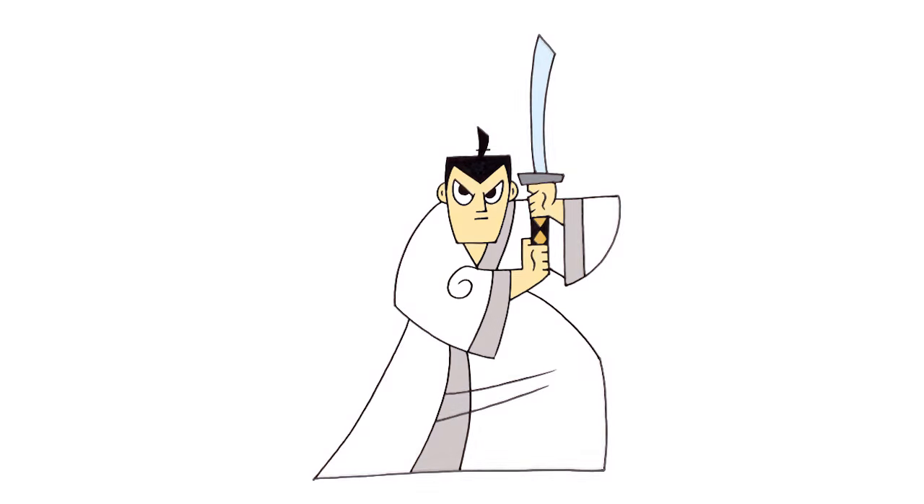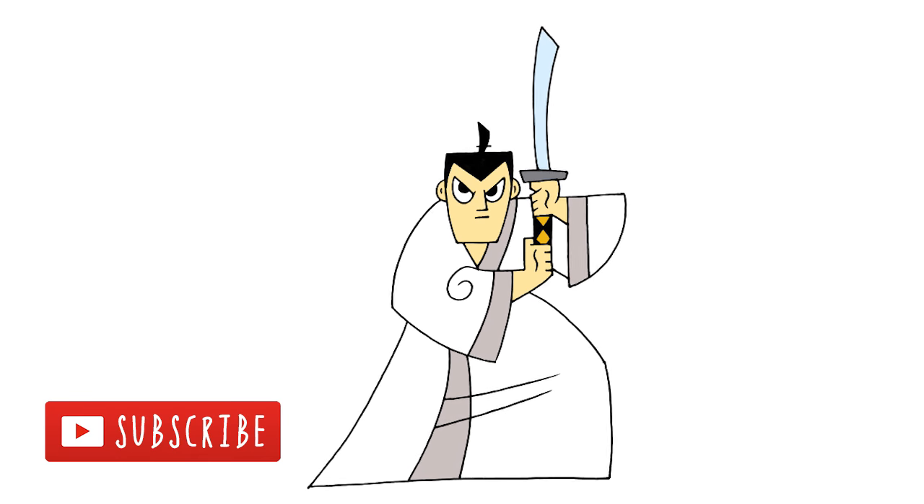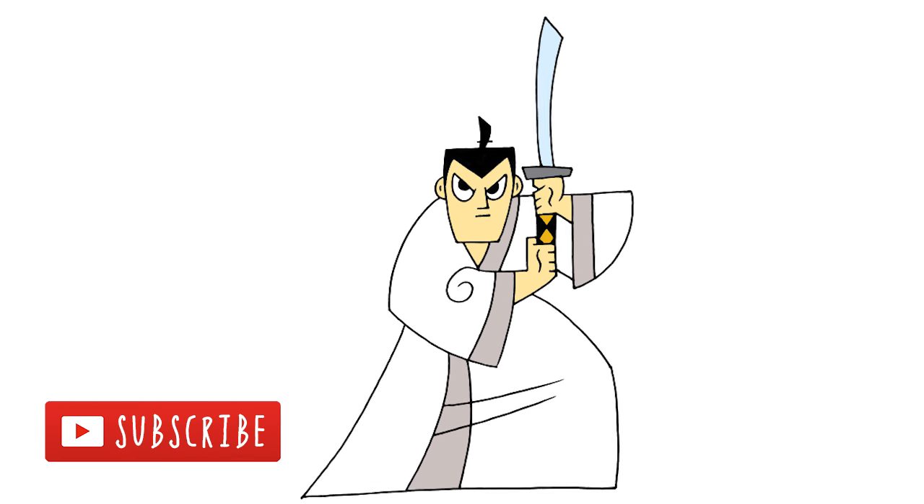And that is pretty much it. There we have it — there's Samurai Jack. I hope you enjoyed this lesson. Make sure you subscribe and send us your requests in the comments below. Thanks for watching and we'll see you again soon.